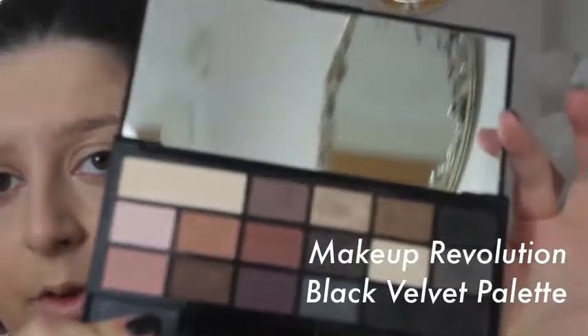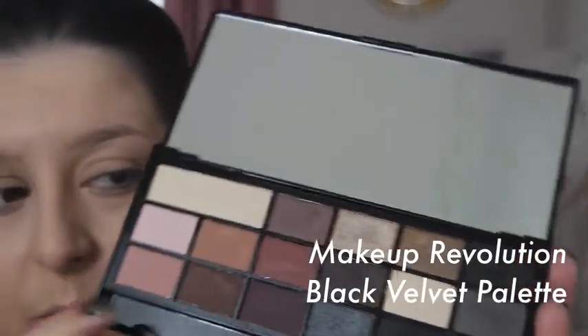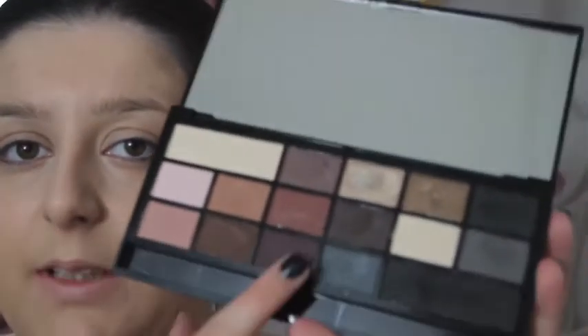Once that's done I'm now going to start on my eyeshadow look, which I will be using the Black Velvet Palette by Makeup Revolution. It's full of gorgeous colours that you can wear everyday — from blacks to charcoals, and there are three gorgeous metallics in there. I'm going for a greyish smokey eye.